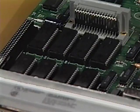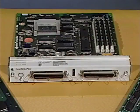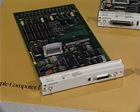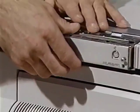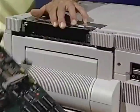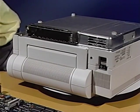The LaserWriter 2 IOPCA contains the PostScript ROMs which convert PostScript commands sent from the computer into a bit image, which is then sent to the DC controller PCA. There are three types of IOPCA: the LaserWriter 2 SC, LaserWriter 2 NT, and LaserWriter 2 NTX.